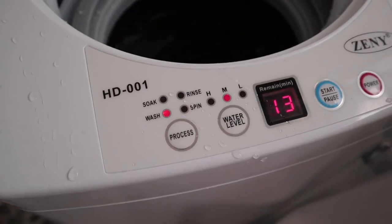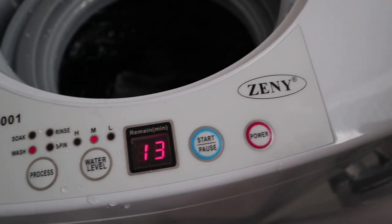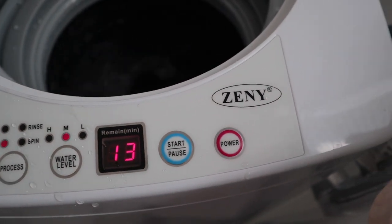What's up guys? Marbeck here with yet another video. Today I'm talking about the Zenni HD 001 Portable Washing Machine.